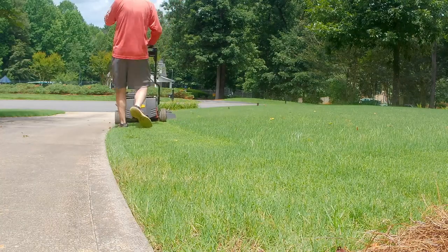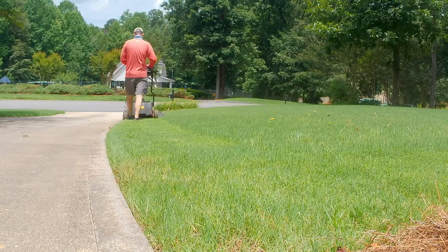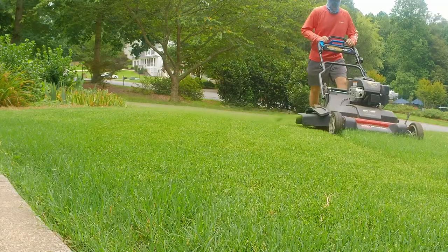Final thoughts on mowing a Bermuda lawn with a Toro Time Master: overall it does a good job. It's a powerful mower with a wide deck to get the job done faster, especially if you have a larger lawn. Although it doesn't mulch the best when Bermuda gets really thick in the summer, the side discharge chute is a great option to throw those clippings and keep them on the lawn. Overall, I'm really pleased with the mower after three seasons of cutting my Bermuda lawn with it.